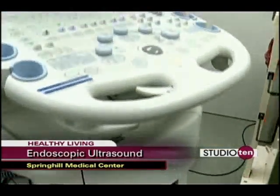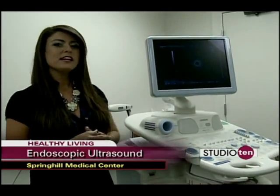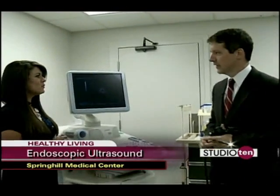This elaborate piece of equipment you're looking at is the newest type of endoscopic equipment at Springhill Medical Center. It's called EUS, or endoscopic ultrasound, and today we're with Dr. Michael Sanders to explain exactly what this does. Thank you for having us.